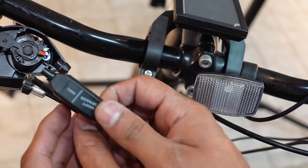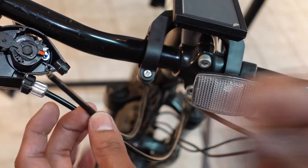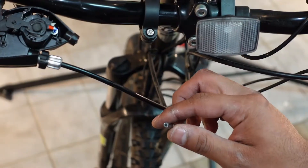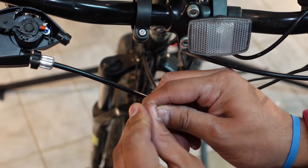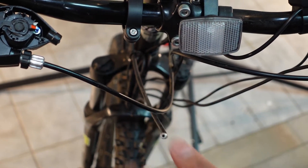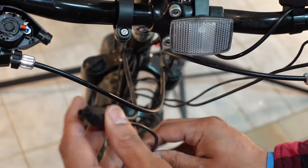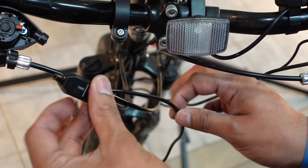You can line it up with the shift sensor — we need to cut about right there. After it's cut, we can put the cap back on. Put the gear sensor on as well. You want the wire to be facing down.